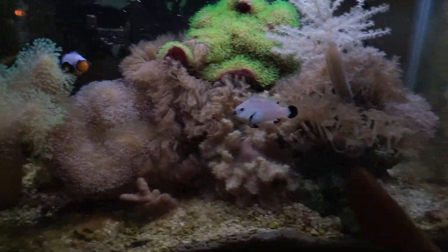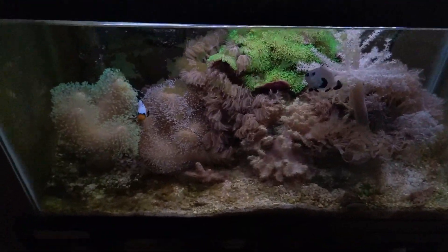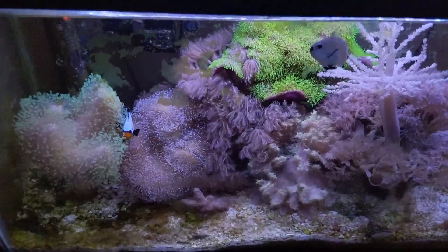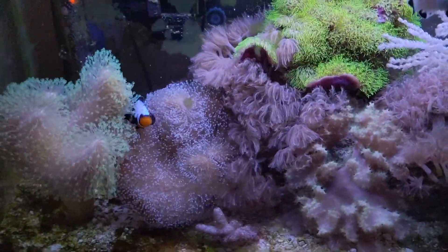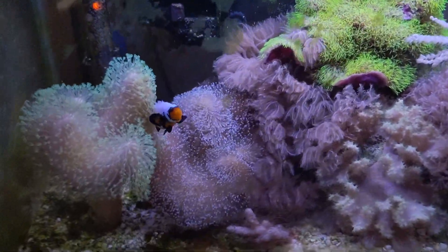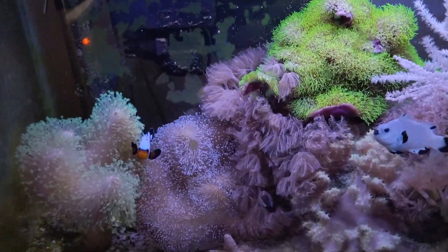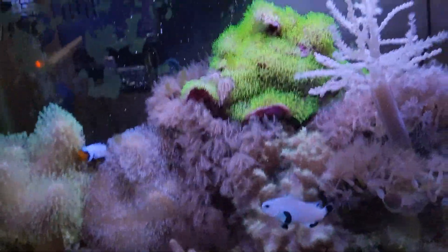Here's the 10-gallon in all its glory. I run this tank really in the daylight spectrum — yeah, that's just my softy tank. Almost three years running, yes baby!